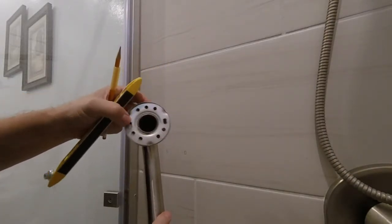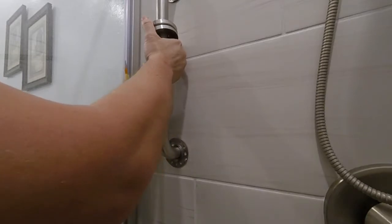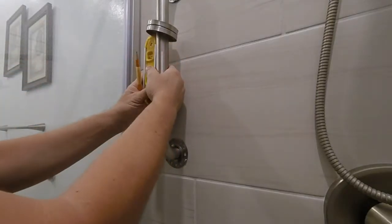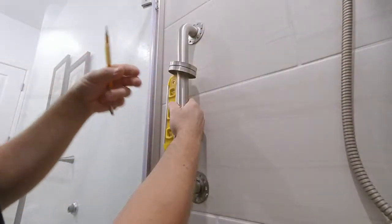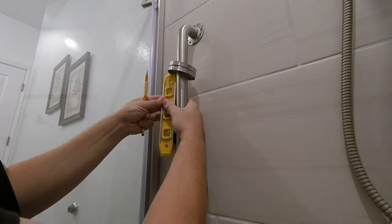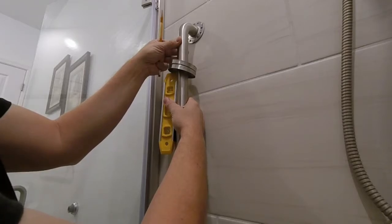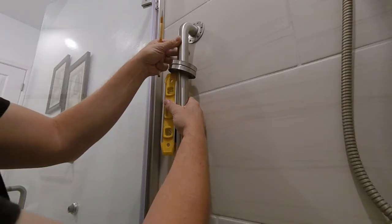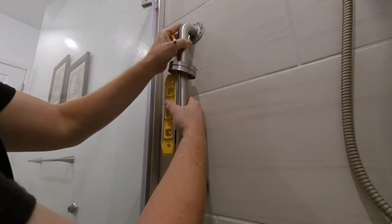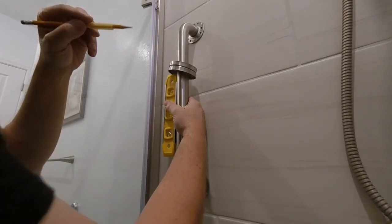Just use something to tap them off, and line up wherever the location looks good to you. You can use a level — make sure you get it nice and level. And you can mark any two holes you want. It's going to have a spacer or a cushion in there, and that'll show you where to drill your three-quarter inch holes.